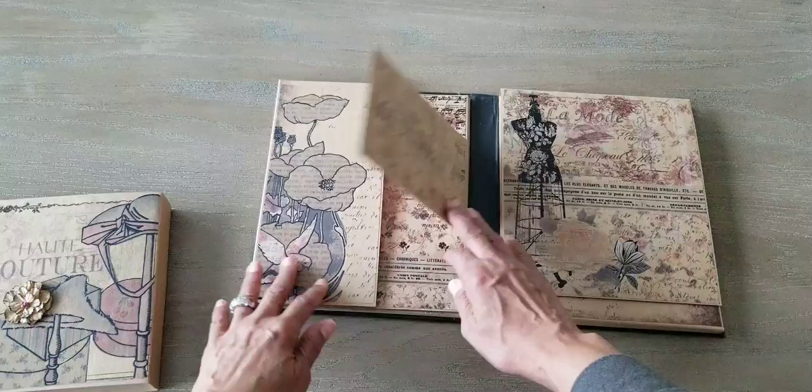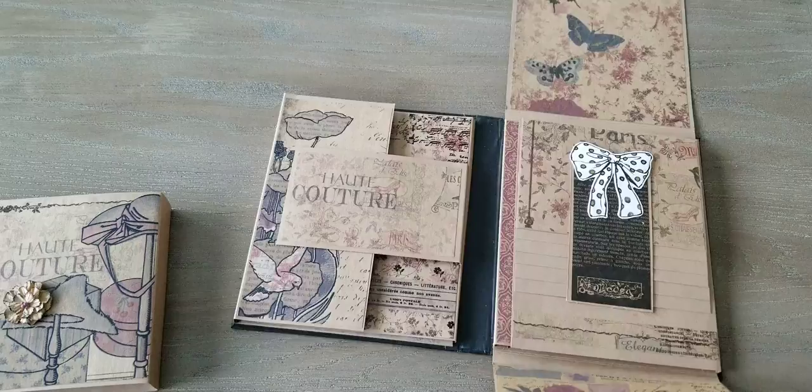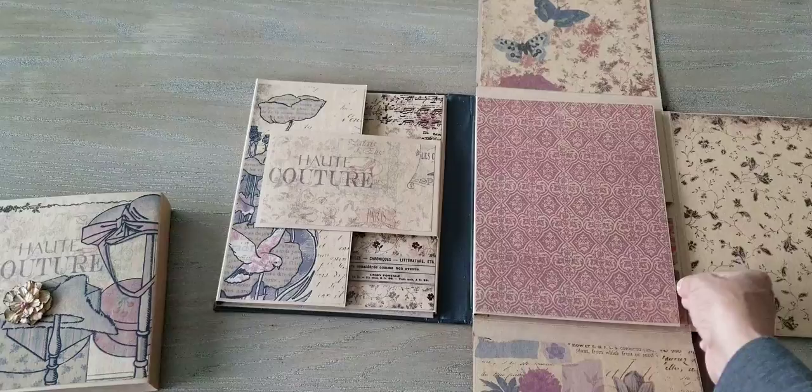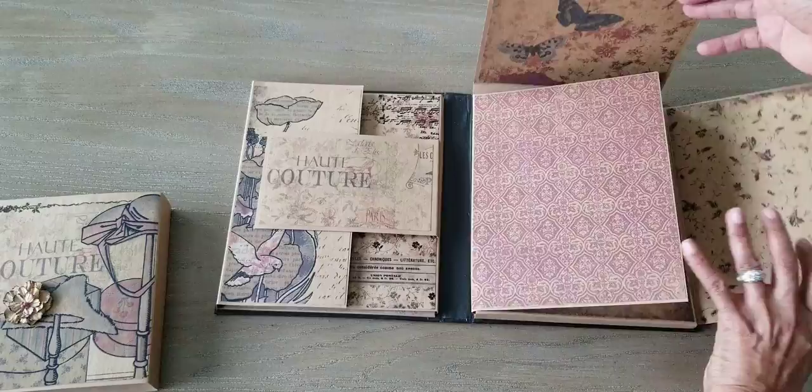So I'm going to close that up, and then this side — look at that, isn't that pretty? That was on the paper. And that opens up — pretty paper. That opens that way, more paper. There's that flap where you can put in the photos. And then that opens, and that opens, and then you can put these in. Very pretty — I'm very happy with how it turned out.